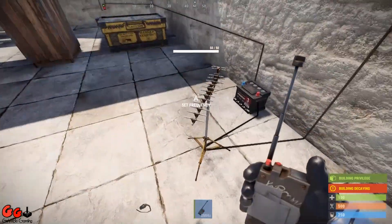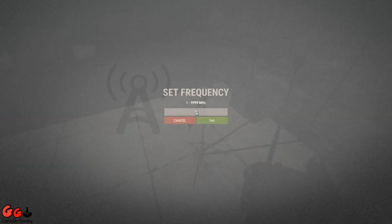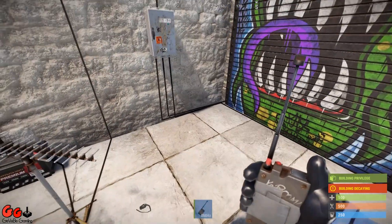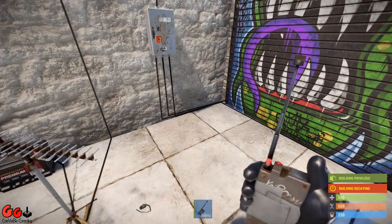Now the next step is we need to set the frequency of the receiver. We're going to set this to 9999. And we do the same for the transmitter - just hold the right mouse button, which brings up this screen, and set them to match.